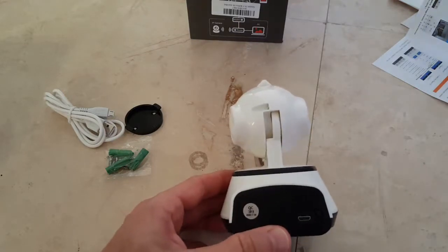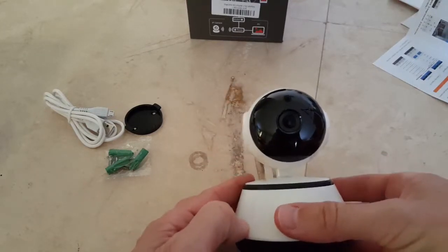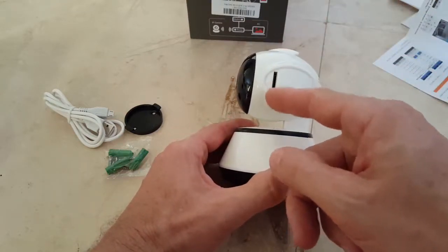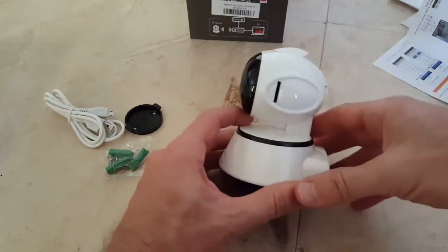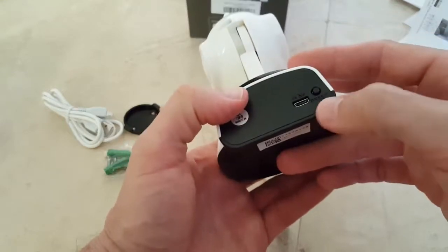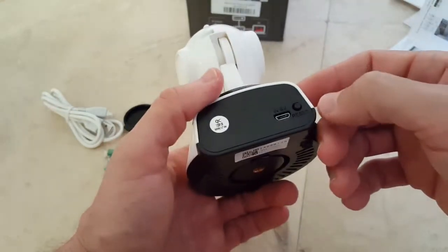It's $27, so it's a cheap device — you can buy them for $100 and maybe get much more quality, but this doesn't look too bad. It looks like a robot as I already mentioned. Here you have probably the SD card reader. There's also a reset button that's easy to push — you don't need a needle or toothpick or anything like that, so that's good.